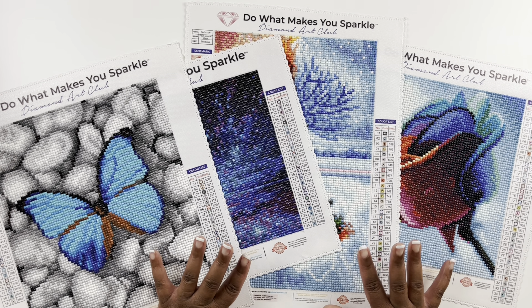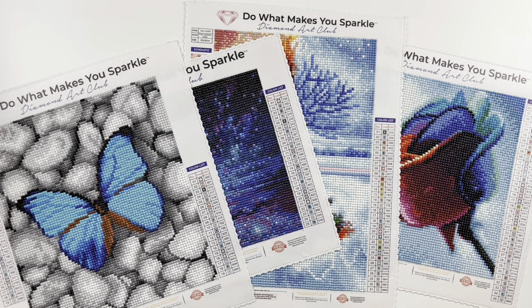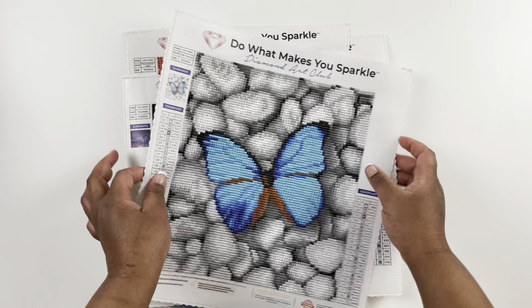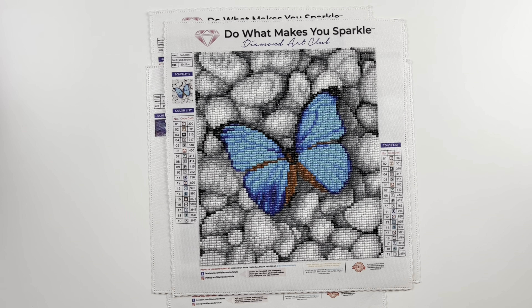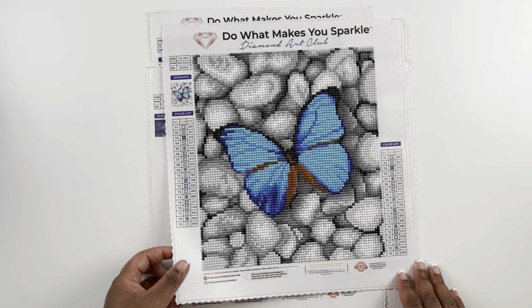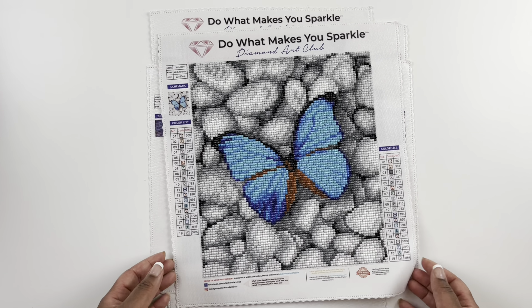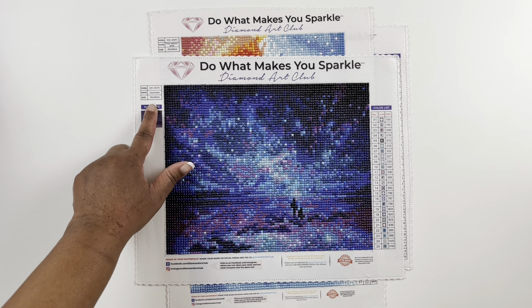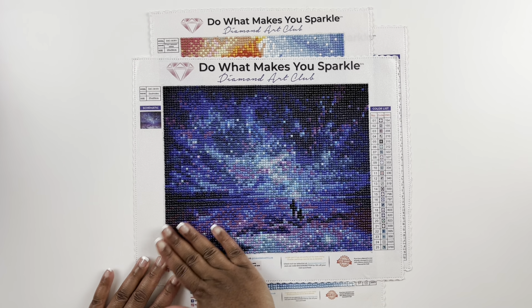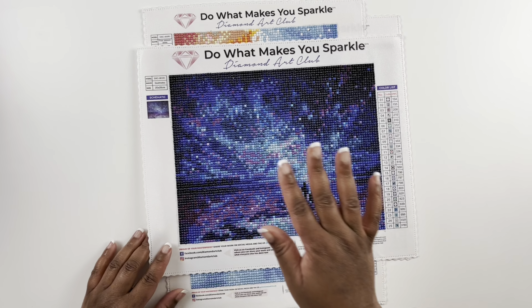These four diamond paintings were part of a promotion Diamond Art Club did — four prints and you can choose which ones you wanted and pay eight dollars for shipping. I chose all four. The first one, and my favorite, is Wish Grantor — a 22 by 25 centimeter round diamond painting with 19 colors — the butterfly on the rocks. Next is Sew Mates, a 25 by 20 centimeter round diamond painting with 25 colors — it has lots of confetti so you can get the feel of whether you like confetti or not. I enjoyed it even though I was just starting out.